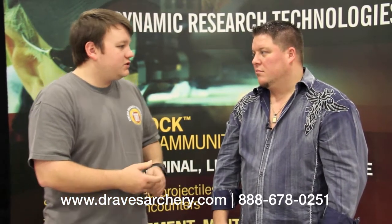The pistol stuff is quite a bit cheaper. We want to be able to offer people an affordable way to protect their family and protect themselves. There are a lot of bullets out there and I wouldn't want to be shot by any of them, but this would be the absolute last one I'd want to go through. Check us out at dravesarchery.com. We'll get you some bullets — give us a call. Thank you.